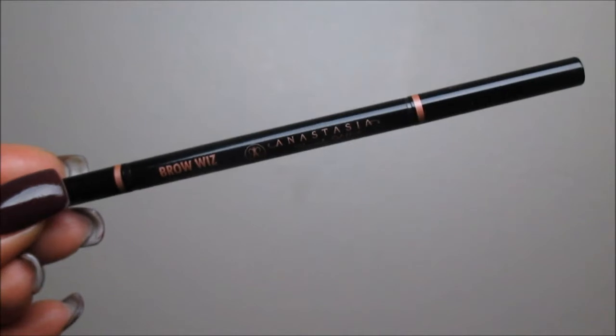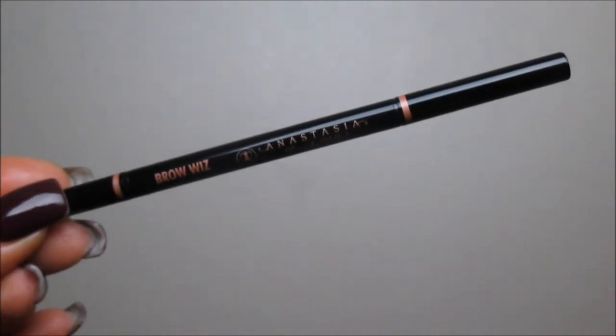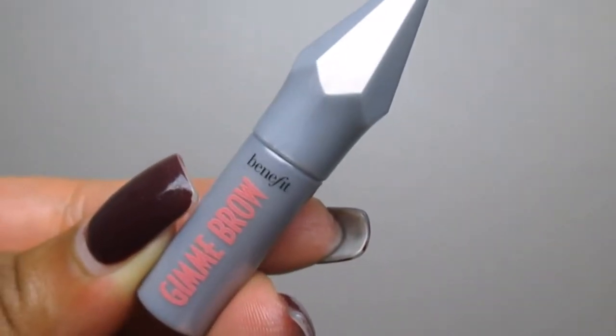Using some new goodies that I picked up during the Sephora Holiday Preview Event. Off camera I did do my eyebrows using the Anastasia Brown Brow Wiz in dark brown, and then I topped that with the Benefit Gimme Brow in shade number five.